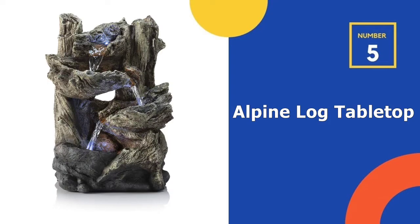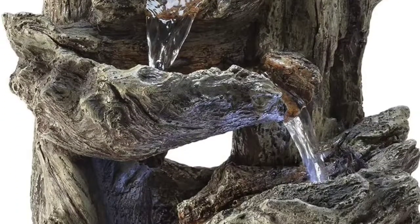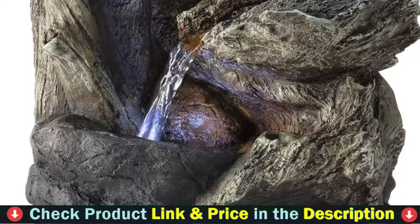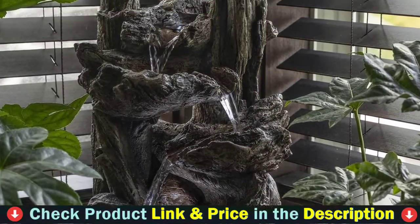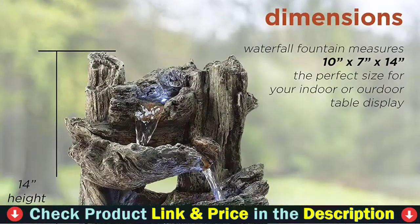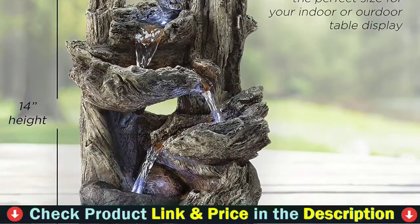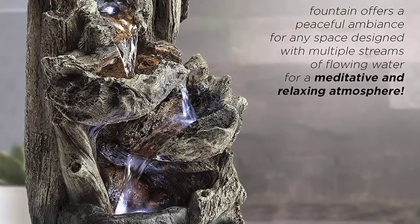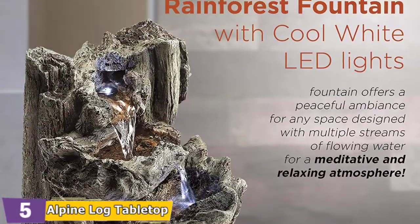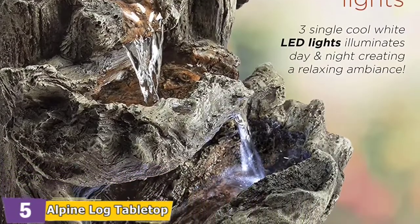Number 5 in our top 5 best outdoor water fountains list is the Alpine Log Tabletop Fountain. With this forest-inspired tabletop fountain, you can add a natural element to your porch or patio. Alpine Corporation created this fountain with a realistic log tower design made of durable resin, stone powder, and fiberglass. The waterfall design cascades down three basins, creating a soothing trickling sound.